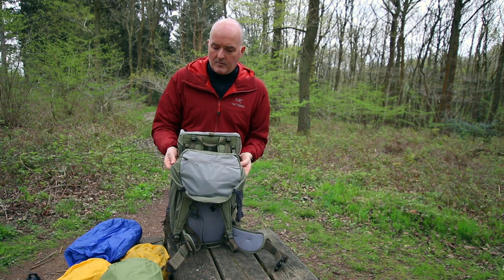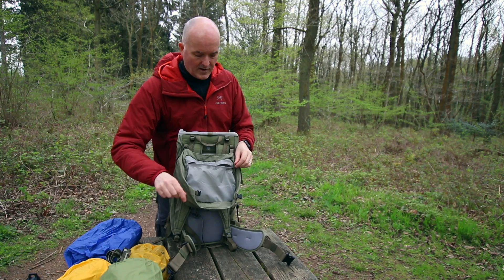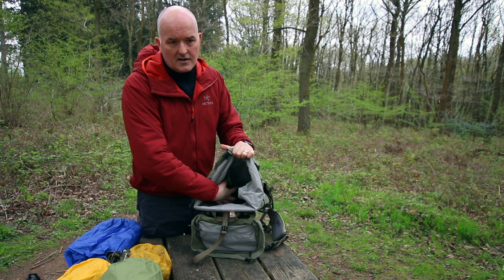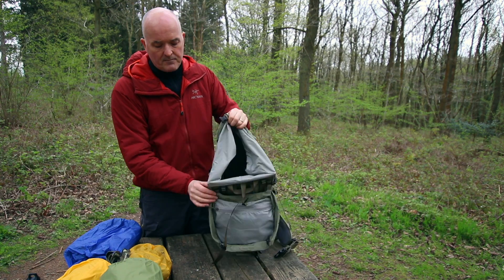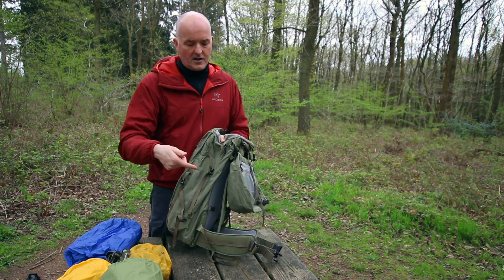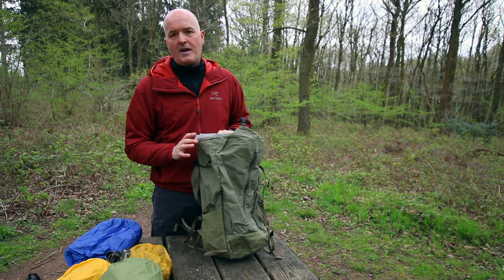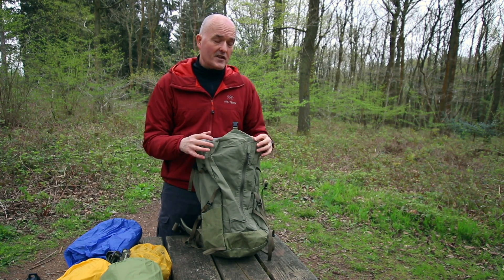Underneath the top lid is another zip pocket — I've got my head torch tucked away in there. So loads of storage and loads of features on the outside. You also get a full hydration sleeve on the inside so you can put your bladder in there, and you've got a port on either side to get the tube out onto your left or your right shoulder. It's a really nice pack, beautifully made as you'd expect from Fjallraven, and built to last — so you're going to like this thing because it's going to last for years.